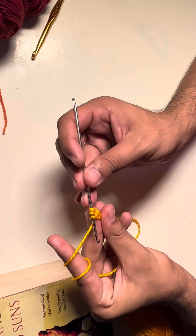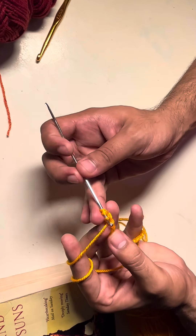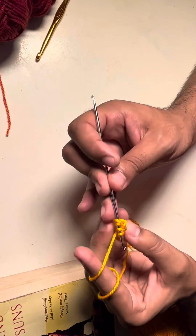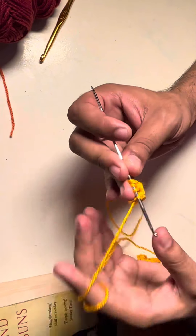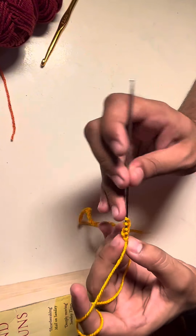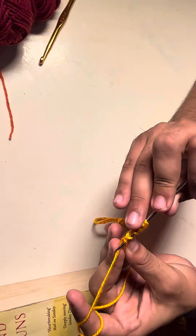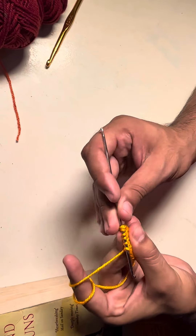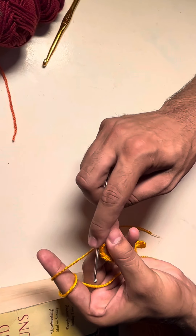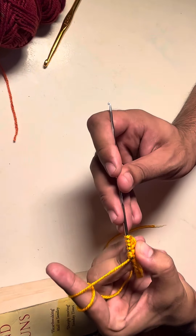We're going to yarn over and pull up a loop. We should have three loops on our hook by now. As you can see, we have three loops. Now we have to make a total of six loops. I'm going to repeat the same step — this is my fourth one. I have four loops on my hook now. Here we go, we have five.